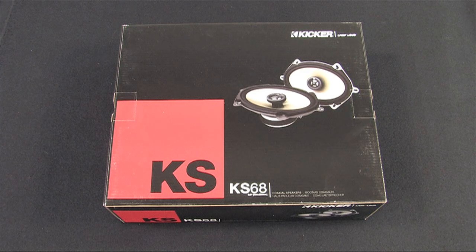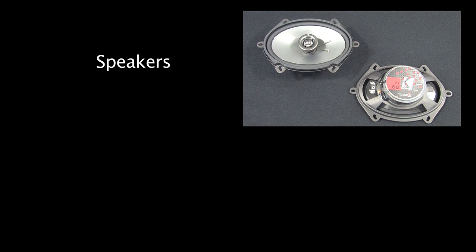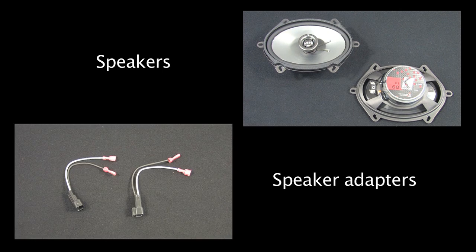According to the Geek Squad Auto Tech Fit Guide at every Best Buy store, we'll be using the following parts: 6x8 speakers and speaker adapters, which convert the factory OEM plug into standard speaker connections.